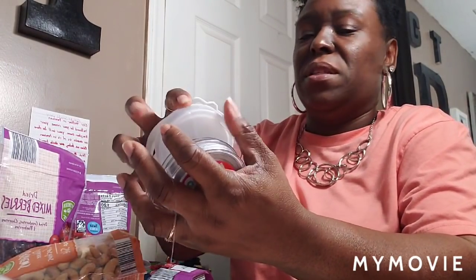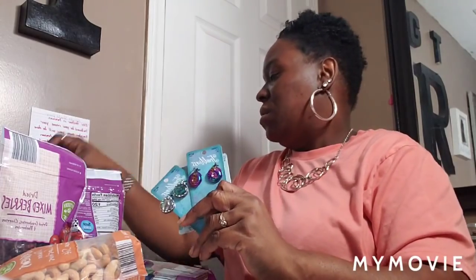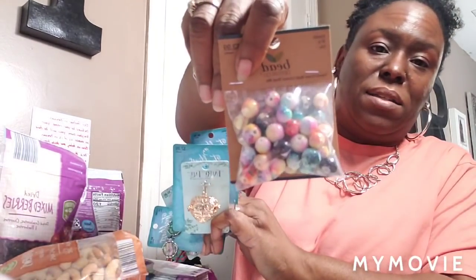I picked up some more charms today. I got a package I gotta send off but they're gonna pick it up Wednesday — that's the bracelet set. I got these charms and these. Some of them I've already used — the butterflies. I got this one and this one. I'm gonna do some specialty pieces and see what the response will be like. If it doesn't do anything, all I gotta do is cut the string. And I got some more of these.